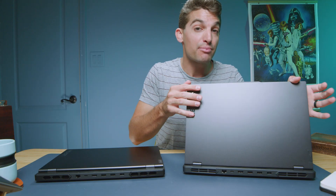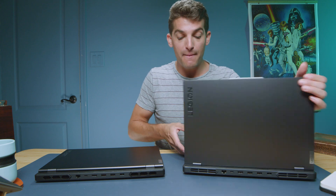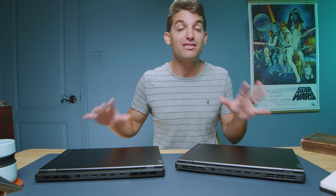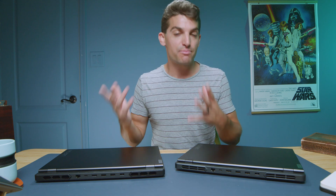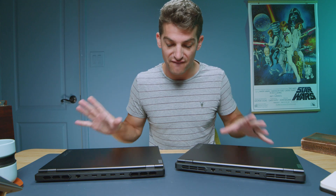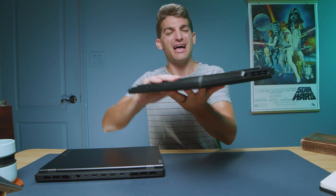Whereas the Pro 5i has an aluminum top cover, but a plastic keyboard deck, plastic side panels, and plastic bottom cover. I would be willing to spend the extra money to get the all-aluminum version. That's honestly more important to me than the performance difference, which we'll get into in a few minutes. That might not make a huge difference to you, but I love the idea of having all aluminum and not having this plastic material.